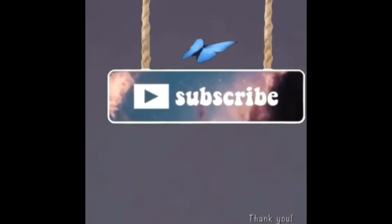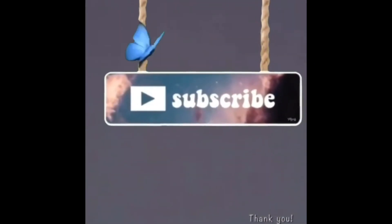Thank you for watching, you beautiful people. Until next time, see you later — bye bye!